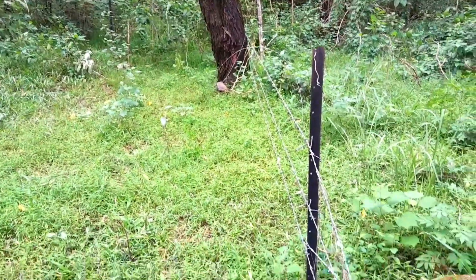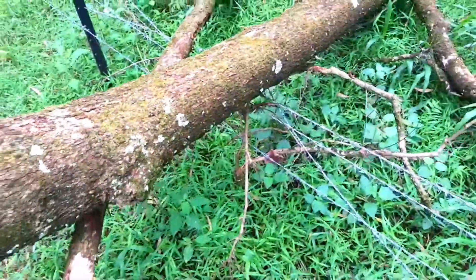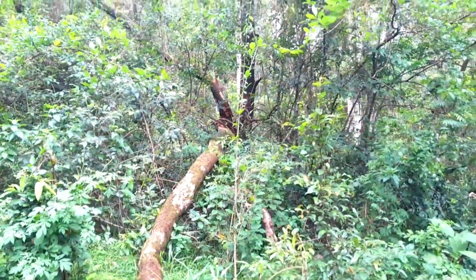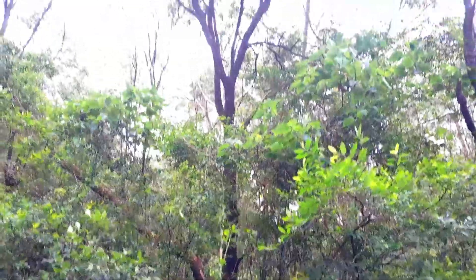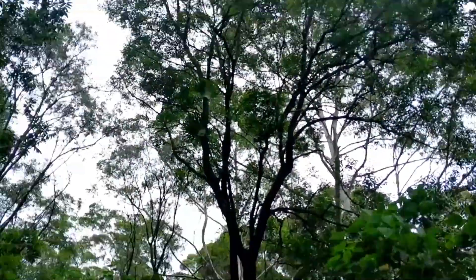So I'm in the fifth pasture and this tree here - it's not a scrub wattle. It comes from that big tree there, and up the top there you can see the stags.